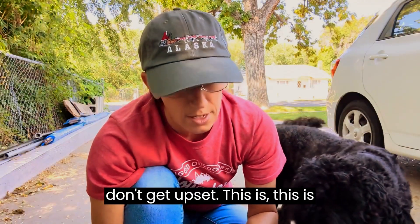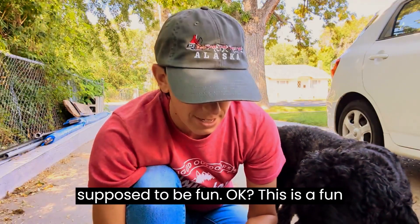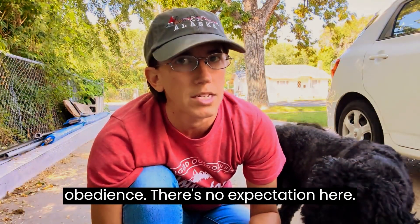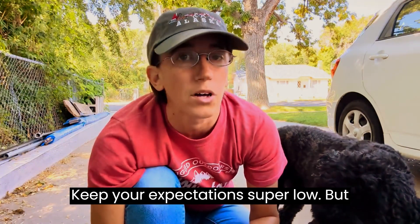Don't get upset. This is supposed to be fun, okay? This is a fun trick to teach your dog. This is not obedience. There's no expectation here. Keep your expectations super low.